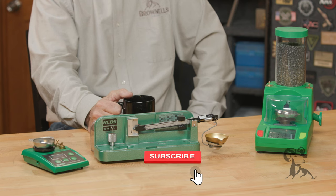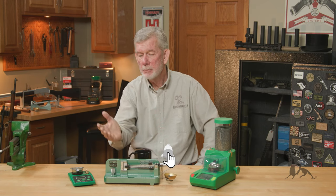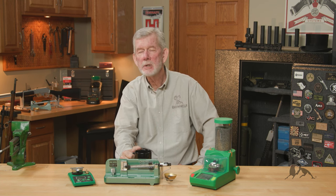Let us know what your favorite type of scale is in your reloading. If you have any tips on using one or if it's helped you out in a certain case, let us know. Thanks for watching — we'll see you next time.